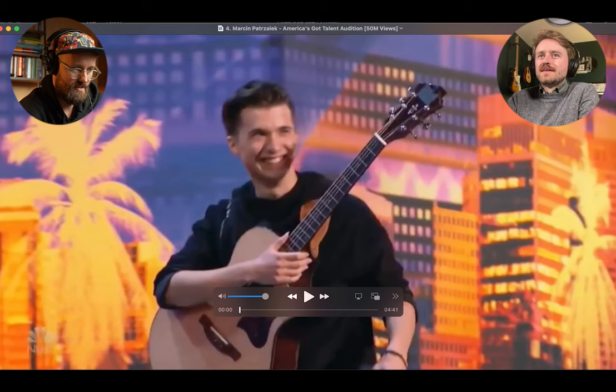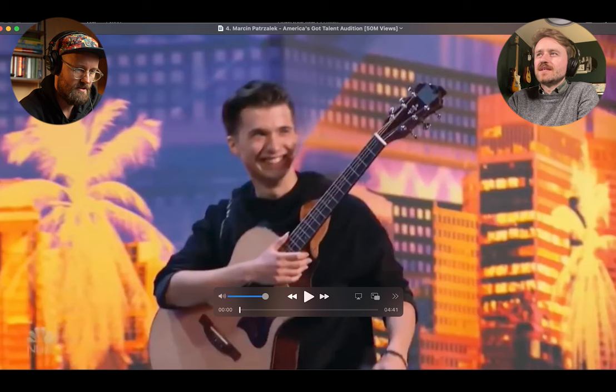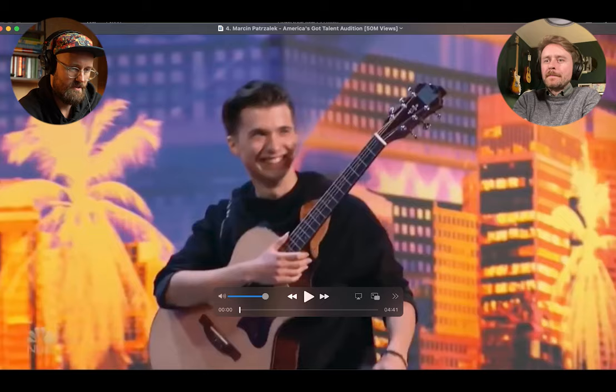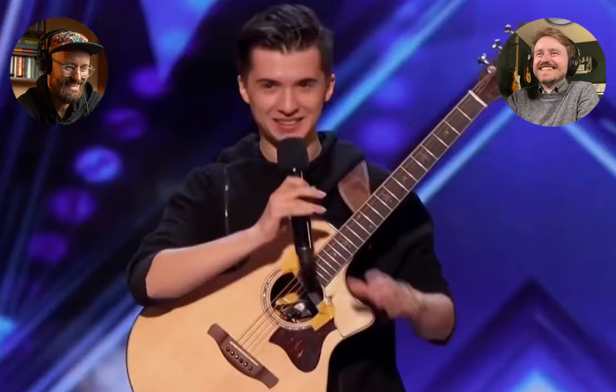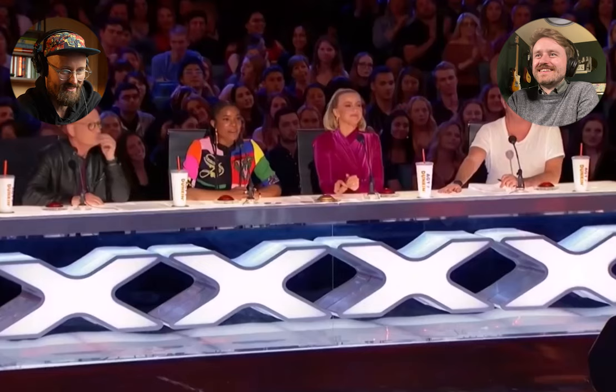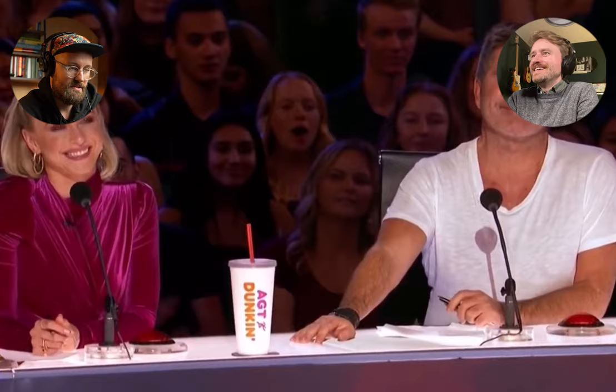Next up, Marcin Patrzalek — this is an America's Got Talent audition with 50 million views. What guitar is that? I don't know — interesting little inlay. Two outputs. Simon Cowell was seemingly very impressed by those first couple of noodle chords — just have a look at that eyebrow raise. The guy can play.